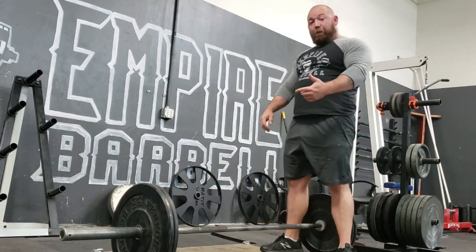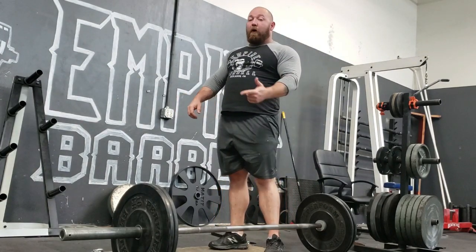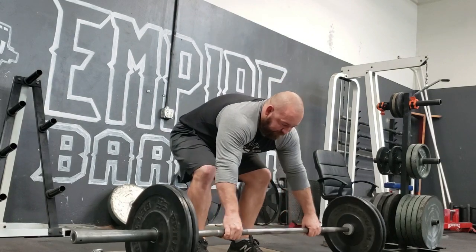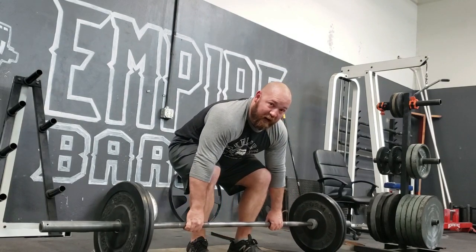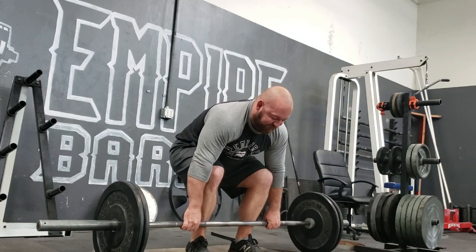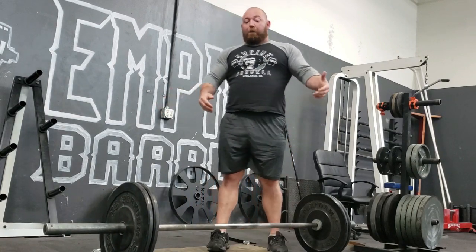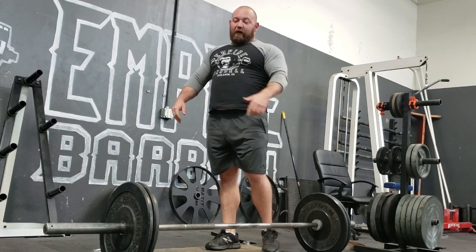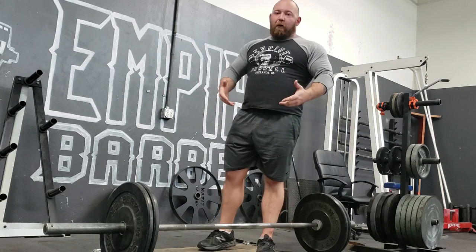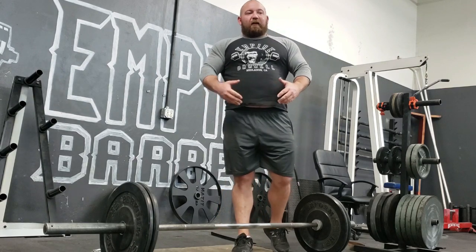For that momentum to be directed upward, the body would have to be under tension and somehow swinging the bar back and up. Notice that as you're rolling the bar, the body is absolutely not under tension — not at all. In fact, you're not under tension until the second it hits the shins and you push through the ground. So there is absolutely no opportunity for that momentum to be redirected upward. A deadlift is not a swinging motion. At no point do you turn the bar into a weight at the end of a pendulum. That's not how any of this works.